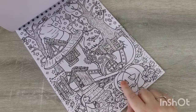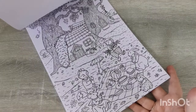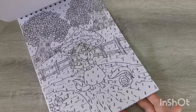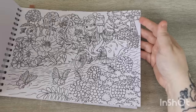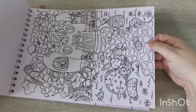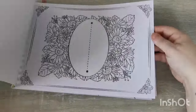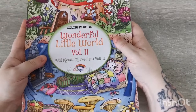Look at this Halloween one — so cute! I'm sorry about the weird angle, I'm just trying to show you without knocking the tripod. I wonder what spring ones they've got — this would be good as an April showers one. I love that page! I haven't looked through this one for a long time — it's really cute. That's really lovely. So that is Wonderful Little World Volume Two, again by Color Year.